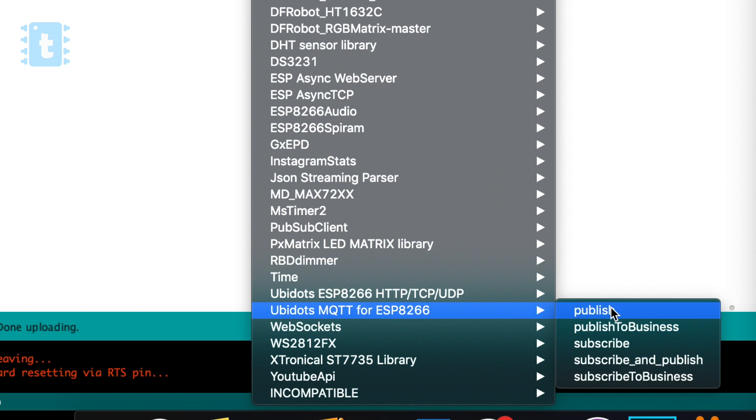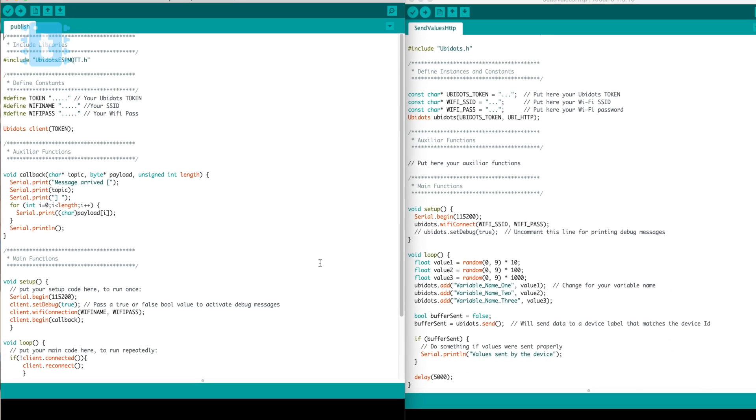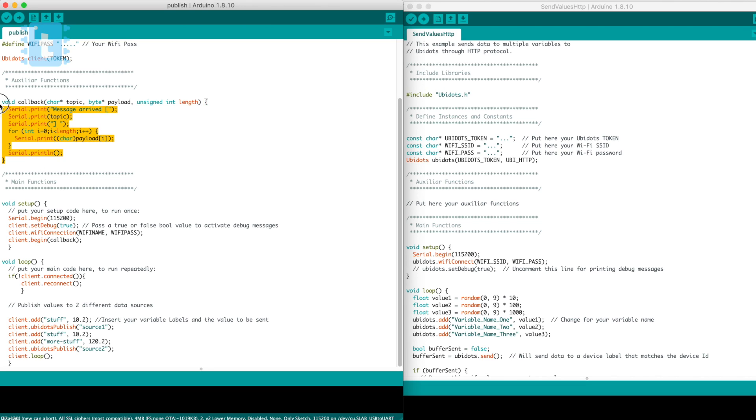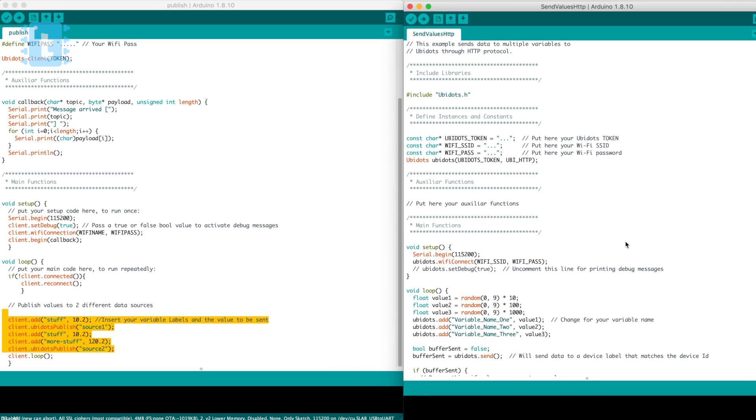As you can see, these two codes have a lot of differences. The old code includes a separate callback function, several commands in the setup function, and several commands in the loop function. In the new library there are only two functions - setup and loop - and in the setup there are just two lines: one for Serial Begin and one for connecting the NodeMCU to Wi-Fi. No complexity at all. The new library is way more powerful and has way easier steps.